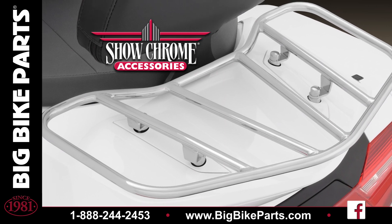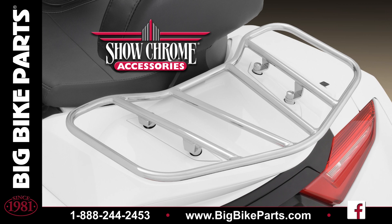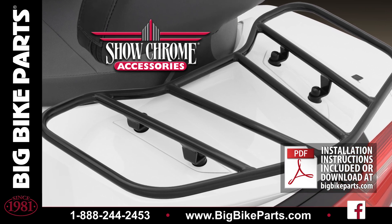This rack is 18 and a half inches by 11 and a half inches, allowing you to use most luggage rack bags offered in the market today. Installation is fairly simple and comes with everything needed for the install, including your step-by-step instructions.